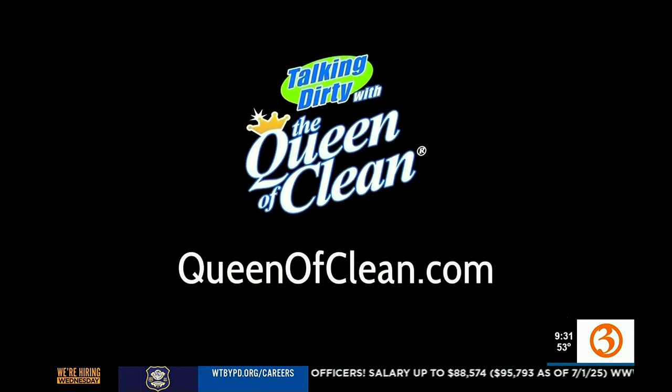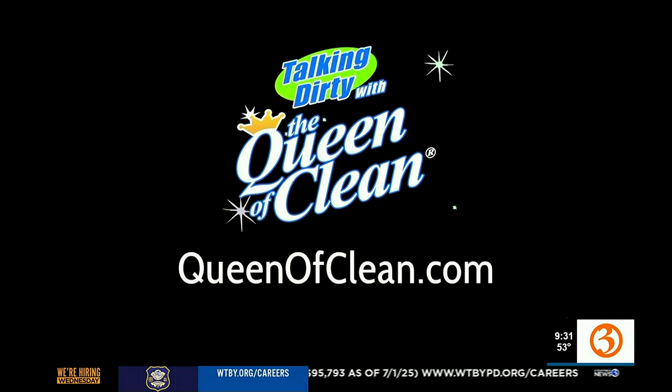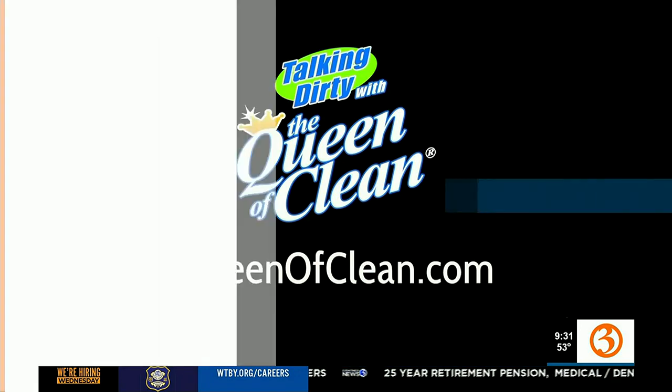For more information go to queenofclean.com. Thanks for talking dirty with the Queen of Clean!